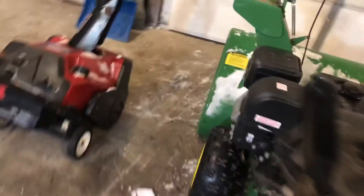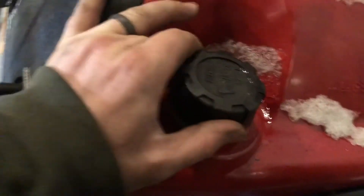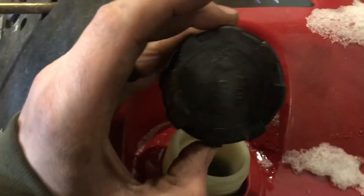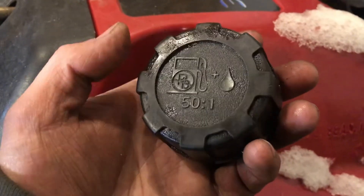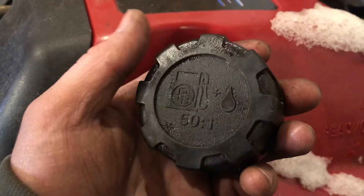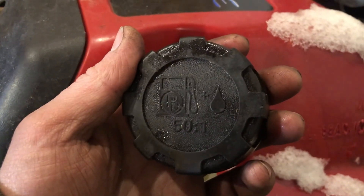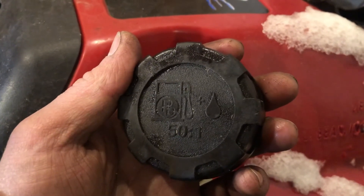So that was the four-stroke — a little bit of a larger snowblower. We move over here and we have a smaller two-stroke. One of the biggest differences you need to know as an operator is it requires you to mix gas and oil. If you look at the cap, it says 50 to 1 — that's 50 parts gas to one part oil. I made a video on mixing gas that covers a bunch of different things about gas; that's in the video description if you're interested.